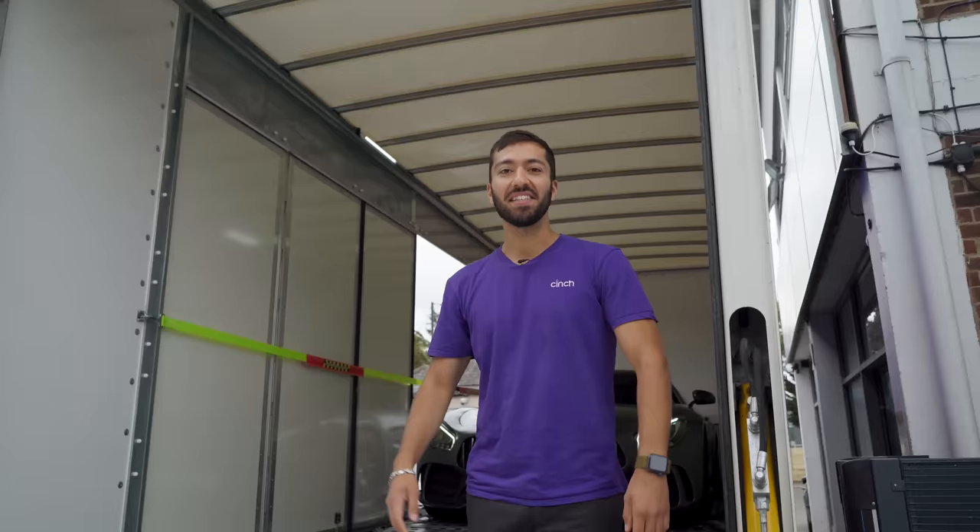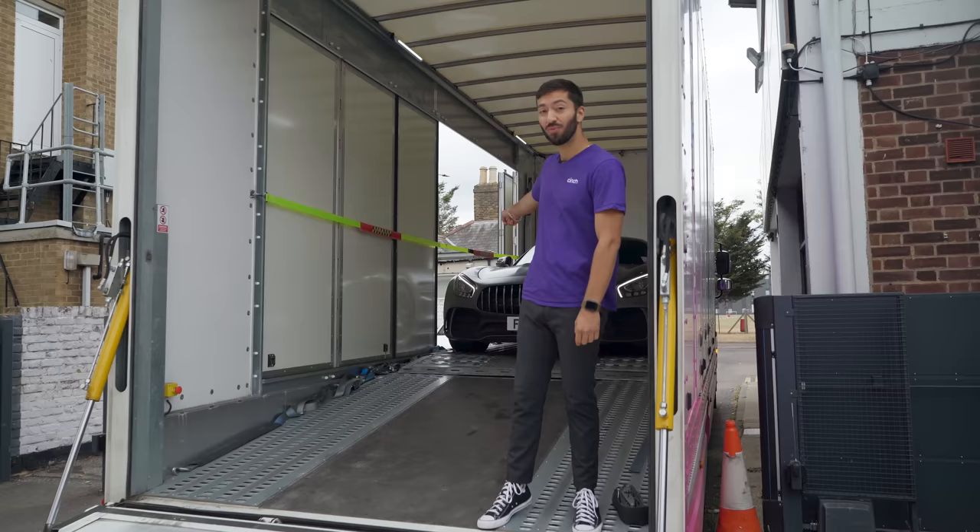Hey guys, it's Sam from Cinch here, and I've brought a very special present to Yanomize because the team here are going to wrap this grey car in a pretty spectacular colour.